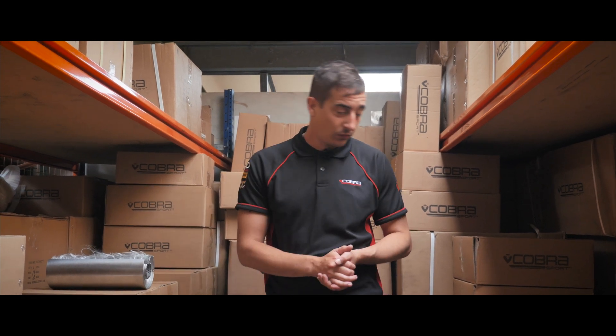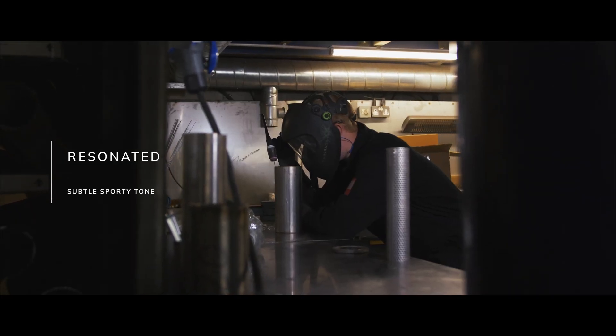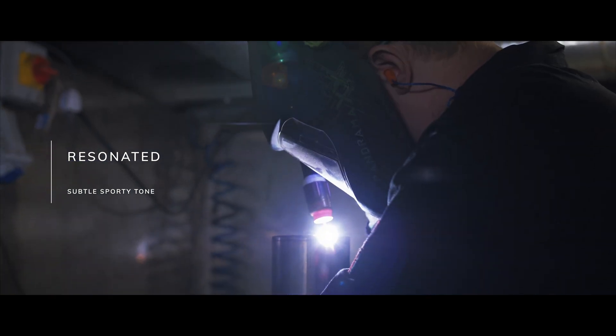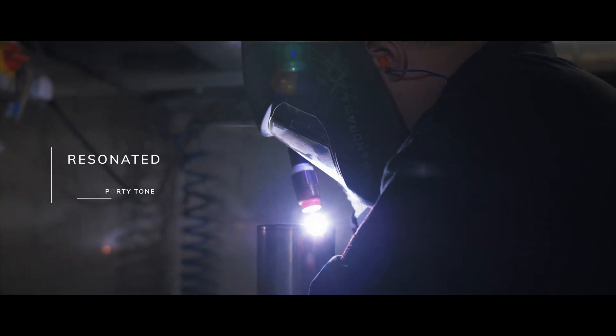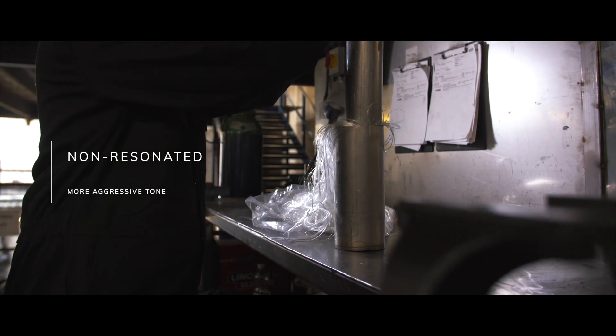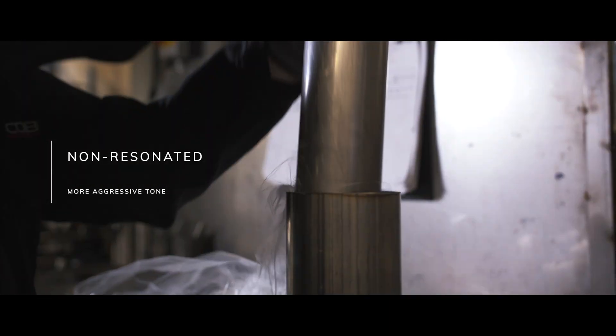The main aim is to make the resonated system a nice, subtle, sporty upgrade from the stock exhaust system that's already on your car. The non-resonated system is a bit more for the thrill seeker — the person who wants to punch it out, really make some sound, and stand out from the crowd.